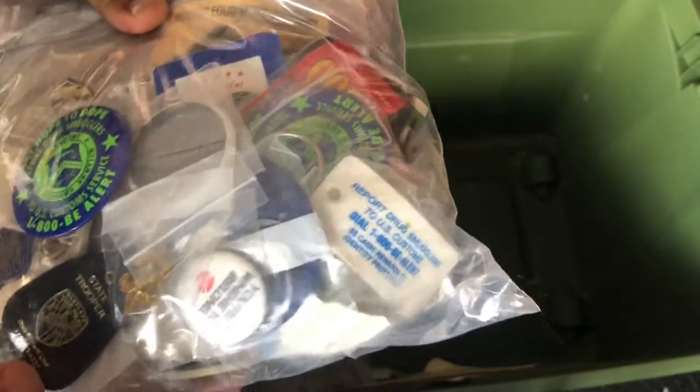A bag of stuff — pins, stuff collected over the years. Wow, it's a lot of stuff.